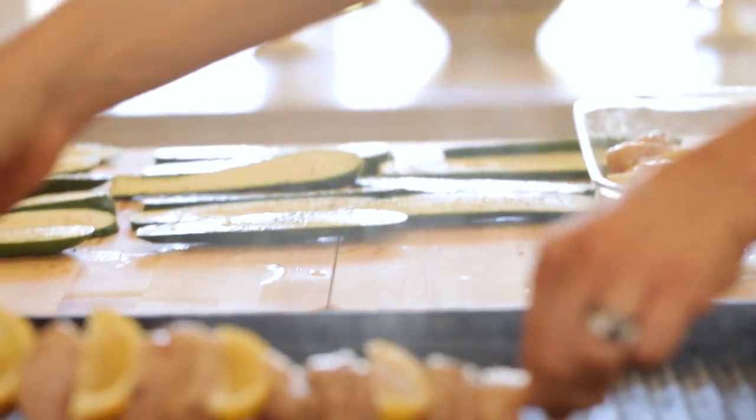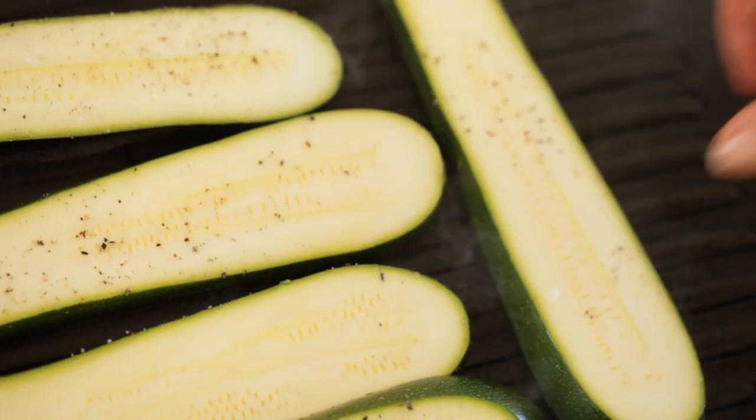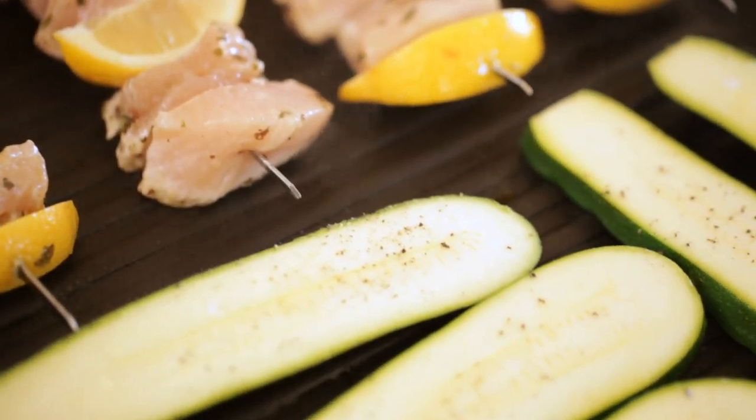When the time comes, heat up your grill pan or barbecue to a medium-high flame. Put the chicken on first — you want to get that going — and then go ahead and place your zucchini. This is another reason why I love this recipe for entertaining: you can grill both items on the grill at the same time. And if you're entertaining outdoors with an outdoor grill, you feel like you're part of the party — everybody is congregating, enjoying their drinks, and you can be there grilling the meal.